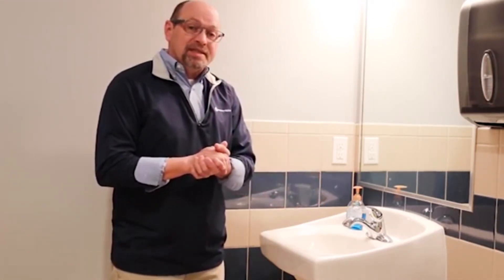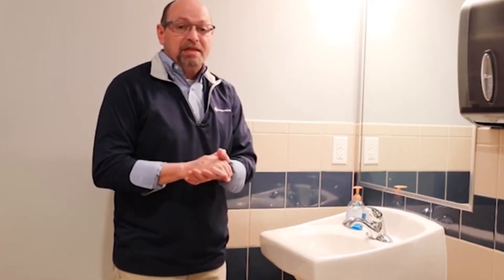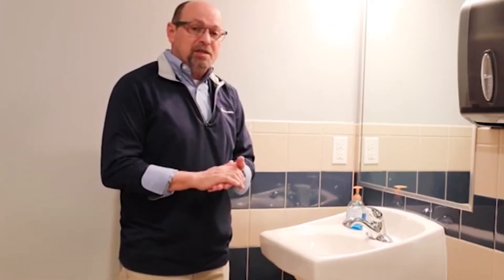Hi, I'm Paul Warnhill, Chief Technology Officer and Hand Hygiene Expert here at Myrotech. Today, we're going to give you a quick video tutorial on how to properly wash your hands at a sink. This process is going to take you around 40 to 60 seconds and is the recommended best process for washing your hands manually.